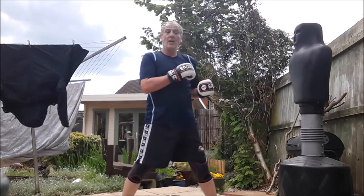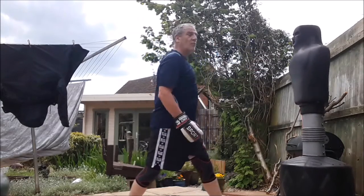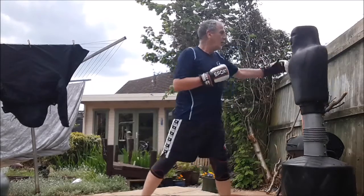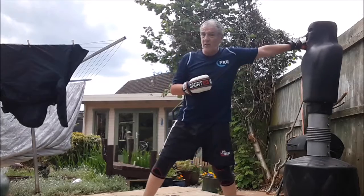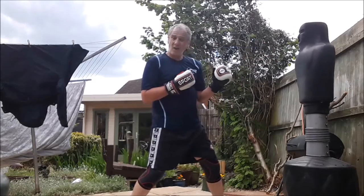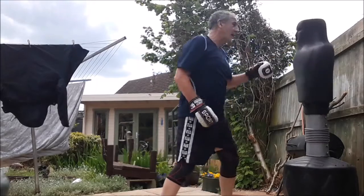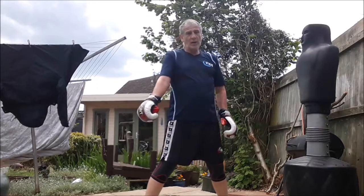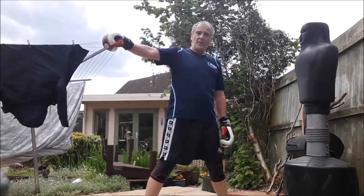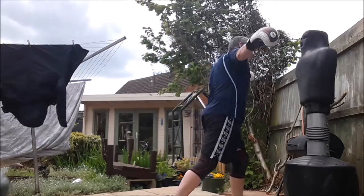Then we go ridge hand off the front hand — we bring it round this way, we don't swing it from right back here, we bring it up to the side of the body and around the target, turning our hips as we do it. Off the rear hand it's like a reverse punch — turn the hips, turn the shoulders. We're hitting with the thumb joint; you can hit like a hammer fist clenching your fist, or hold it out this way with the thumb tucked in.